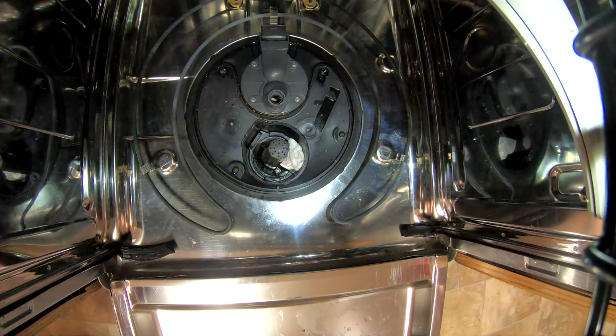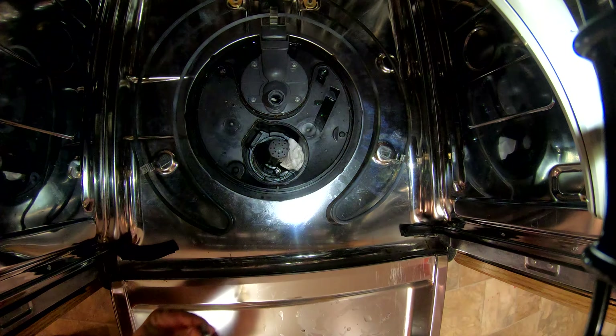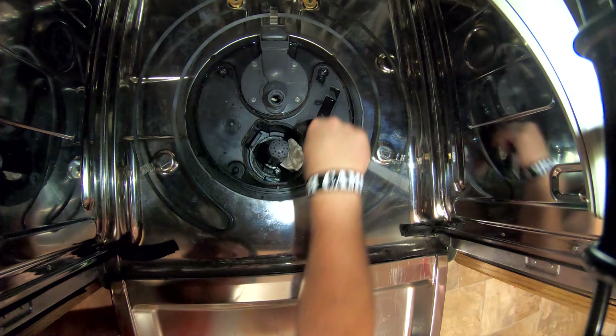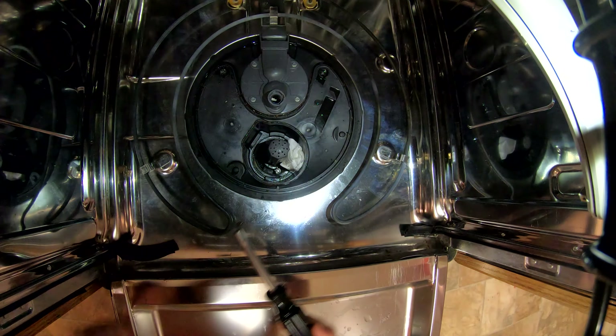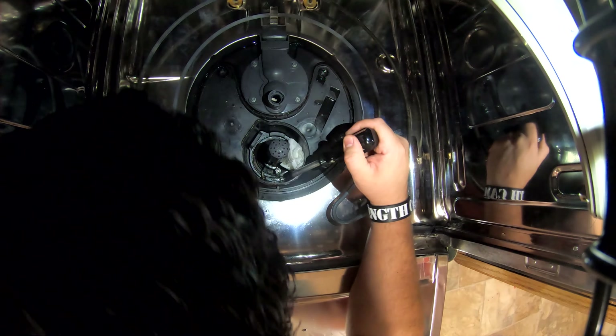Screw that bad boy in. You want to halfway tighten one side and then halfway tighten the other side — alternate back and forth until they're snug.